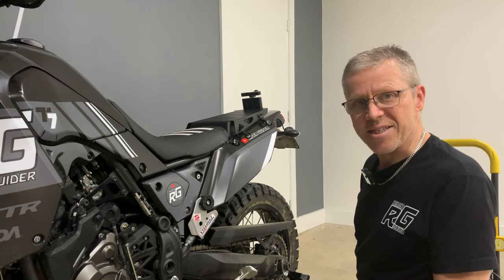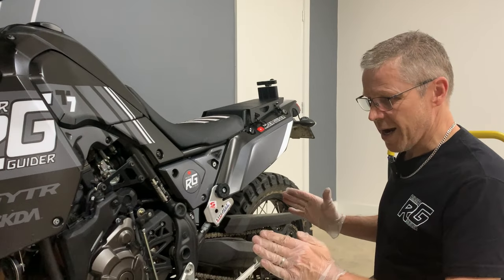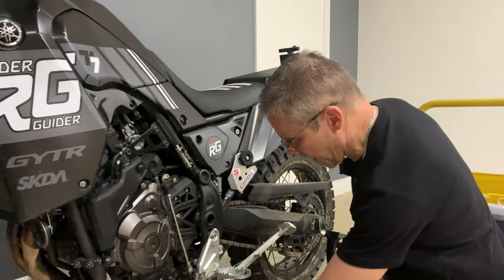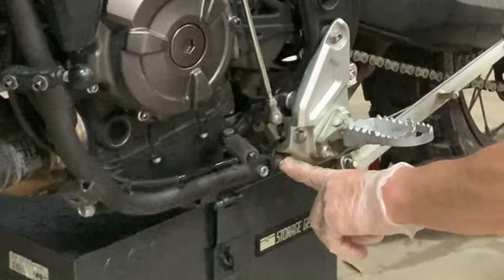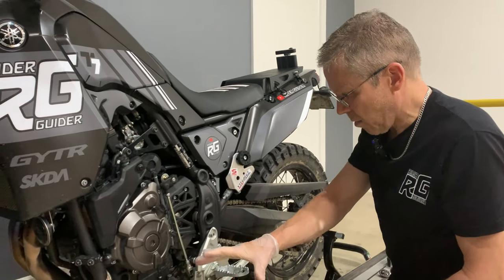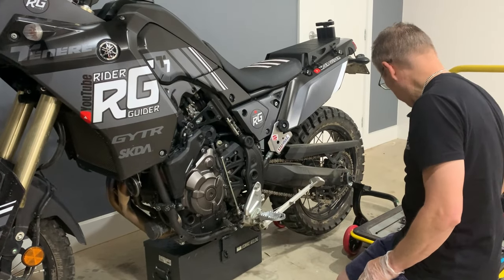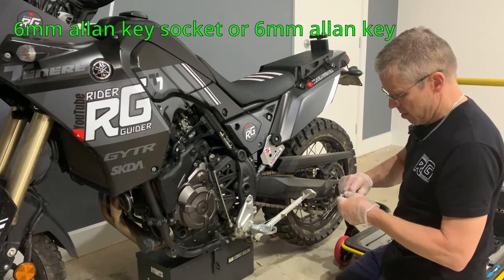Tools — I'm going to list as I go along. I'll start by explaining what you might need to do to set up for this. If you've got a standard bash plate, you won't need to remove it because you can access the two bolts you need. But I don't have the standard bash plate — I've got the AXP, which covers a lot more, so I've had to remove it to access those two bolts.